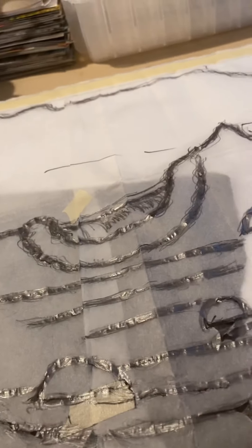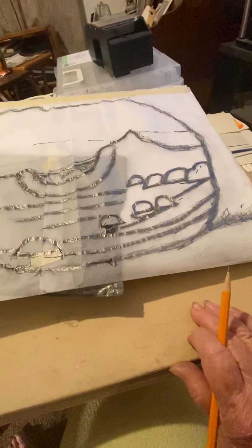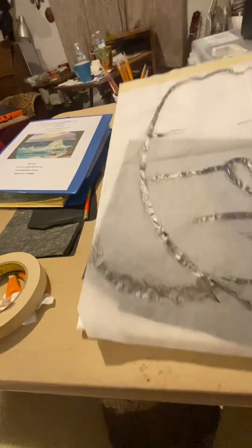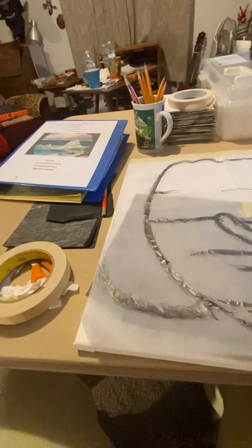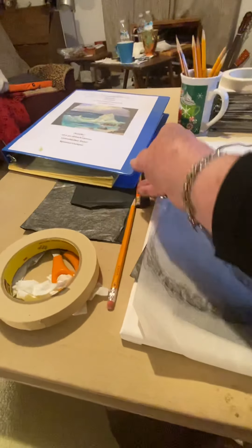That's how I'm putting all my patterns on my canvases. You can see I have a lot more to do — all these down here still. I have masking tape, graphite paper, pencils, my pattern, and my canvases, and I'm ready to go.